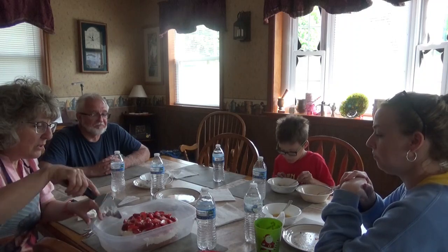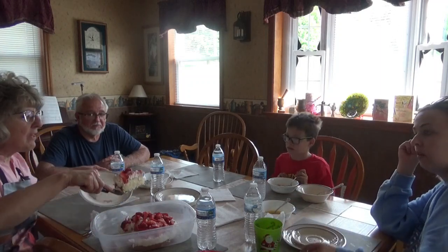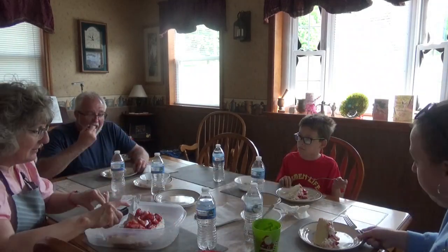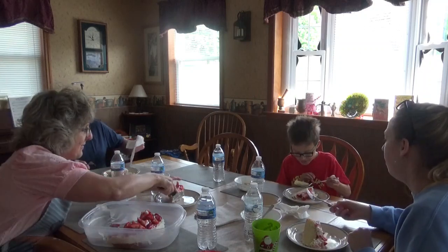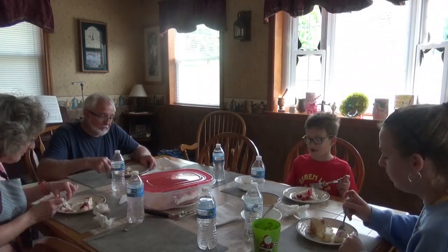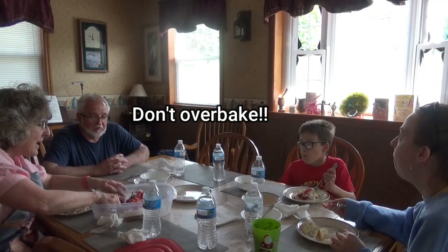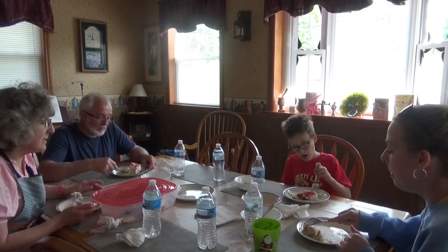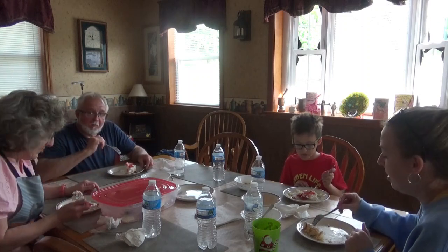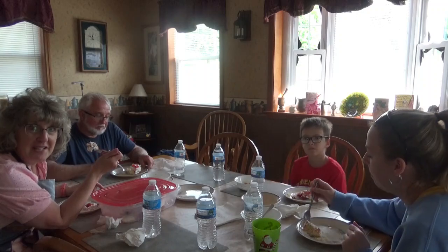Let's cut into it and try it. The whipped topping is slightly sweet and the cake has a good flavor. Jack gave the cake 10 out of 10 and liked it. Overall the cake is good — just a little dry — but it still tastes good. I give it a nine. Thanks for joining us here once again on Dee's Delights. We hope you join us again real soon. Have a great day, everyone!